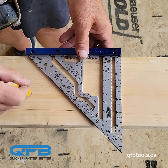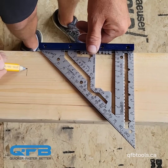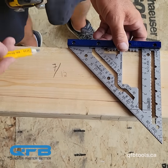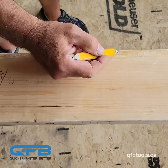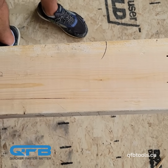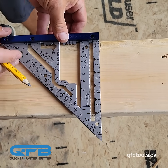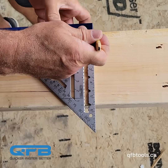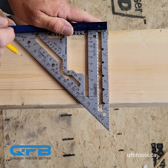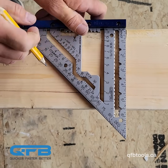The old way for a 7/12 seat cut: we would square wherever we wanted our mark — wherever we wanted our seat cut to start. We would line up our square and draw a square mark to make sure we don't move anything, then come in here and